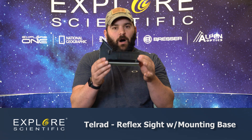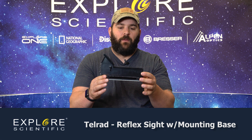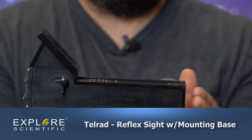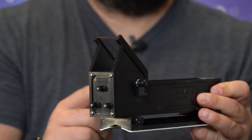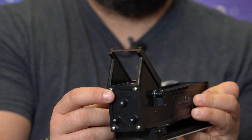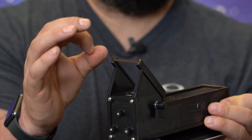Now the meat and potatoes of the group: the Telrad. Telrads are, in my opinion, the best red dot finders out there on the market. Telrads are always the best and recommended for every night observer. The reason being that it shines a light projection through the top here.